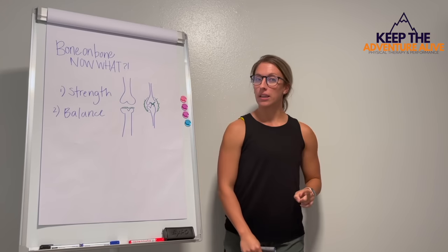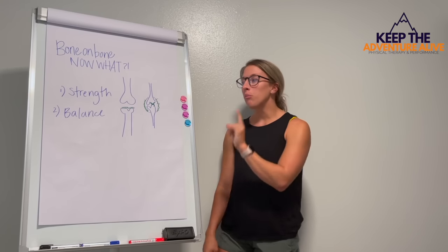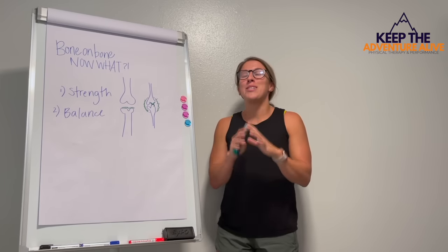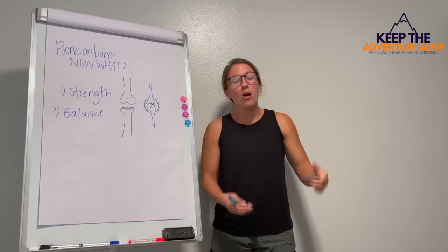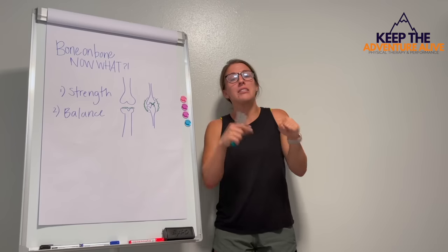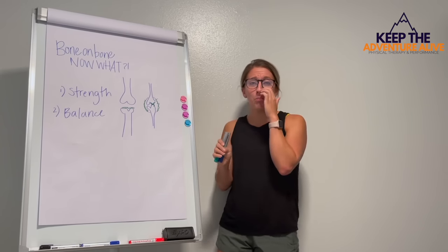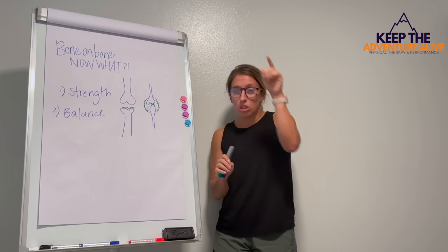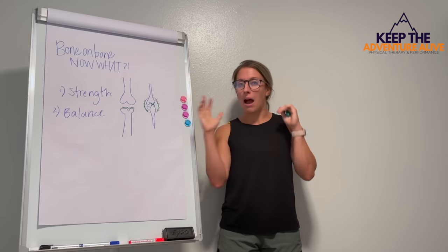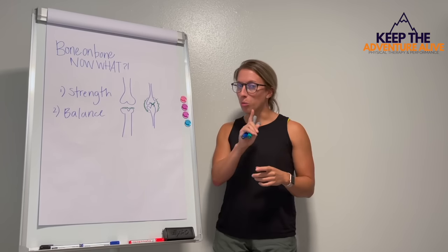One of the most important things is improving your balance — first, just to prevent falls, but also to get all of your muscles working together at once. When that happens, magic happens. We need all of our muscles to be on the same page. When we have pain, they're not necessarily all on the same page, which can delay our balance reactions and put us at a higher risk for falls. We have to make sure these balance movements are good for our joints and aren't going to flare up our pain.